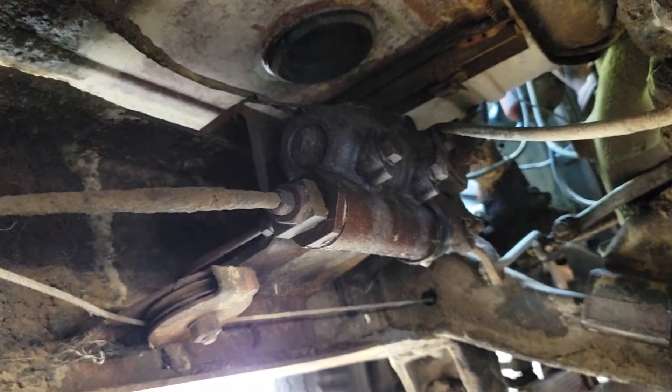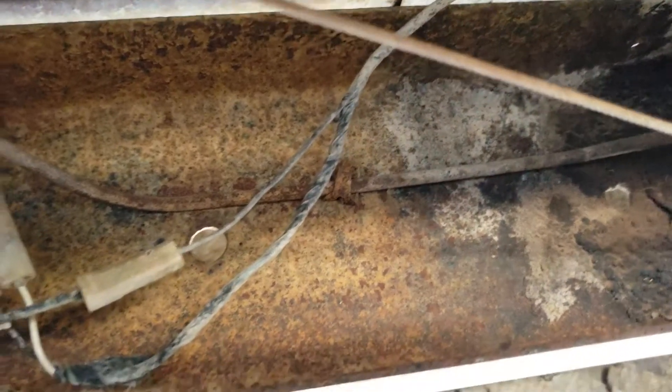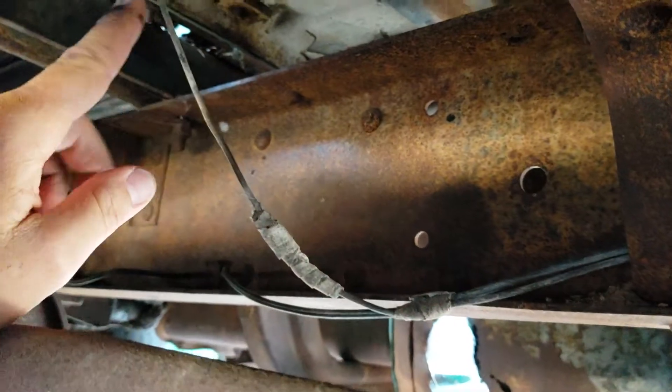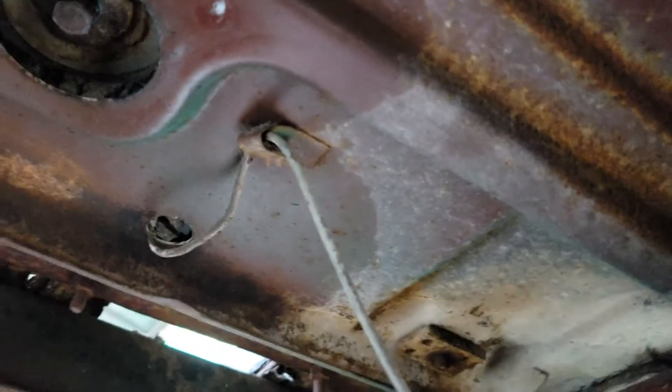That's the brake master cylinder right there. These cables here — this is the gas fuel gauge, which actually goes right up to the floorboard to the gas tank.